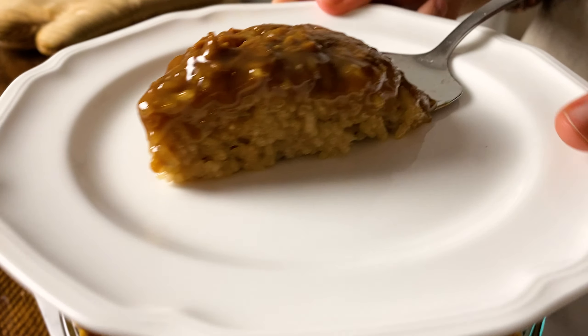Hi everyone, my name is Janelle, and you're watching Everyday Jane, where I make homemade delicious food, which is often inspired by the flavors of the Philippines. I'm so excited because I'm bringing you a holiday classic, the Bibinkang Malakit, which is a sticky coconut rice cake. Let's get started.